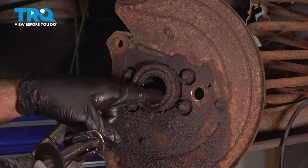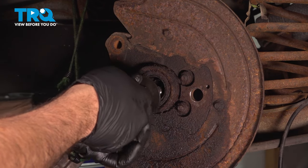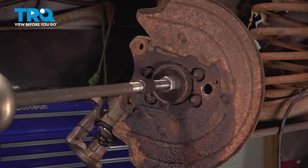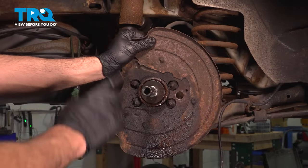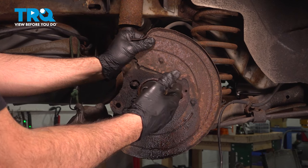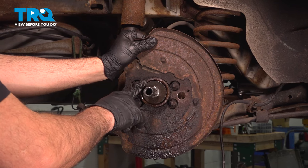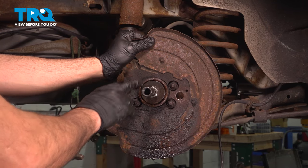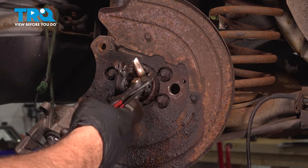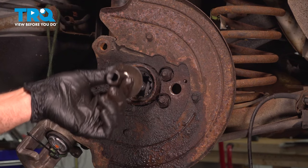We want to remove our outer axle seal as well as the bearing inside. Install our tool and work on pulling that bearing out. The slide hammer is not working at pulling out the bearing and the seal — usually the seal pops out with the bearing. We're going to remove the tool, remove the seal using a seal puller, then attempt to get that bearing out another way. We're going to pry ours out and cut it to separate it from the axle tube. We'll hook up our slide hammer again and work on that bearing.